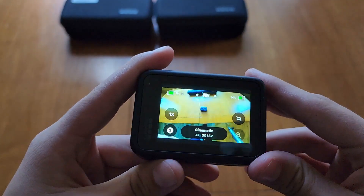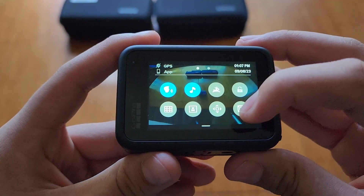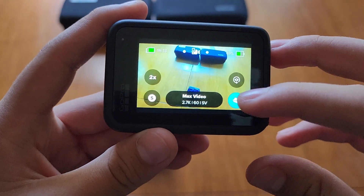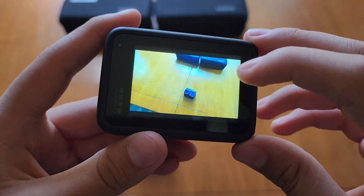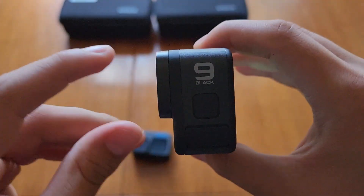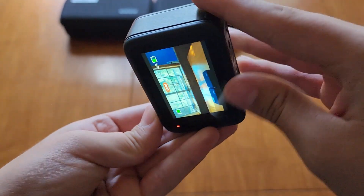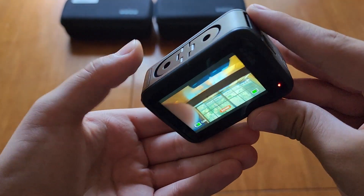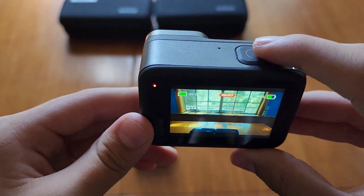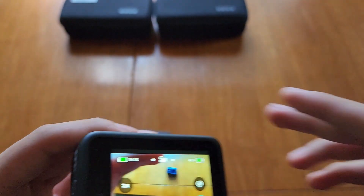Another thing I noticed on the 9 Black — I haven't tried this yet on the 11 Black — but if you put it in max lens mode, it'll have horizon leveling on. And even though you don't have the max lens on, it'll still be on super view and still have the horizon lock on without the lens. You can have the horizon lock on without spending money on the max lens mod.